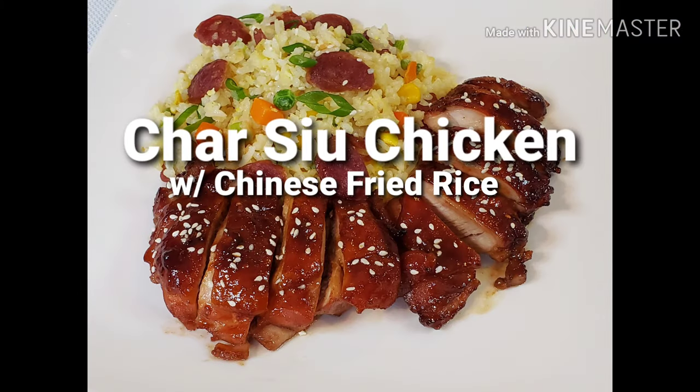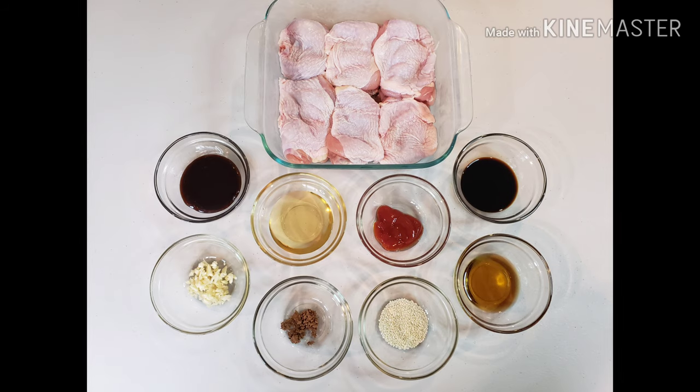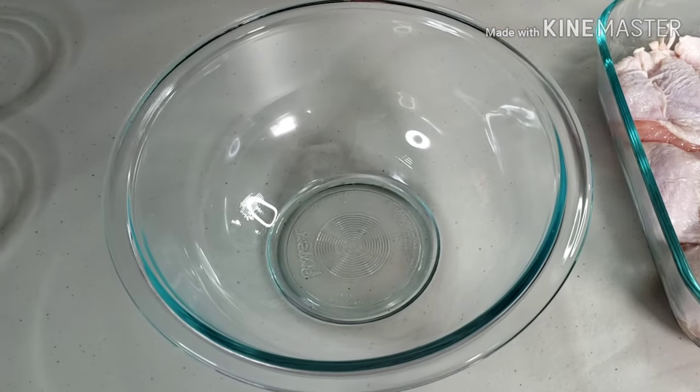Hi guys, today I'm going to make char siu chicken with Chinese fried rice. Let's start.